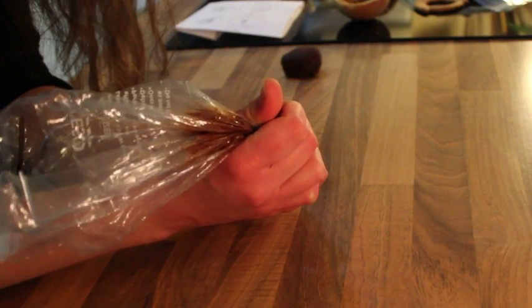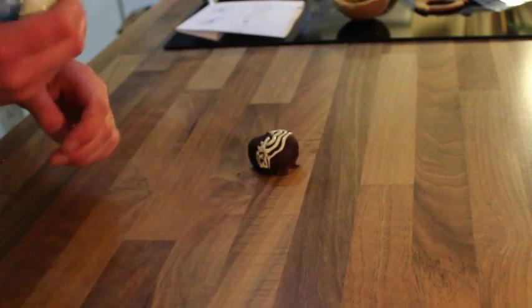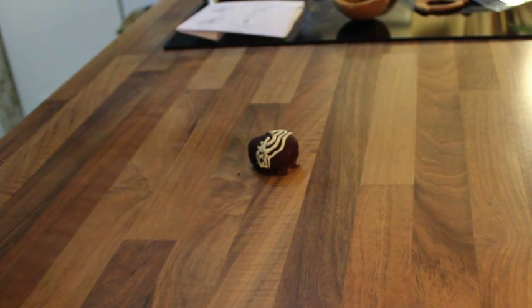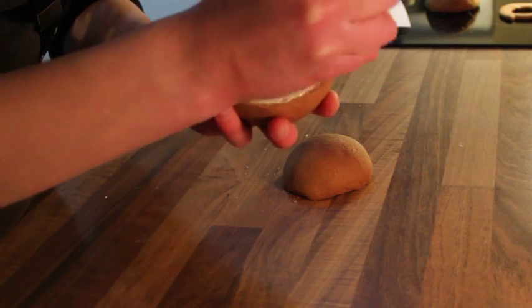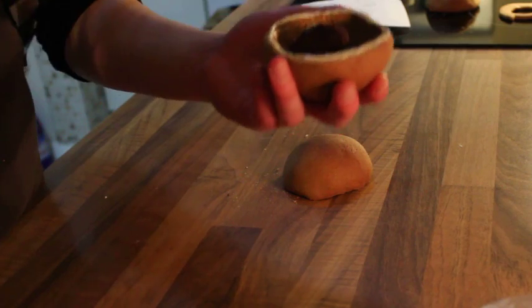Melt some dark chocolate and dip your cake bites. Using the remaining chocolate, pipe on lines for decoration. For any lighter details, use some white chocolate. Place in the fridge to harden, and when ready, place the cake bites inside the two halves of the cookie and seal together with more white chocolate.